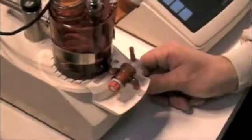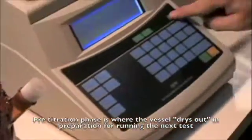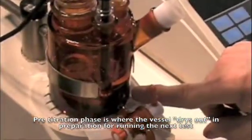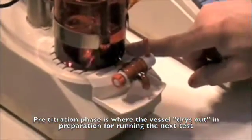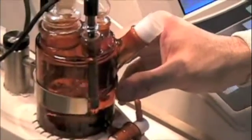At this point, we can go ahead and begin a pre-titration phase. You'll notice that the stir bar starts to stir and the instrument begins to take out the moisture inside the vessel.